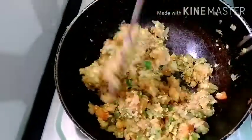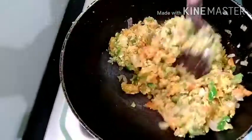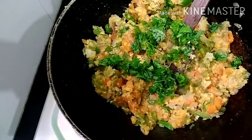Add 1 tablespoon of meat and corn, 1 tablespoon of this flavoring, milk and butter. Wait until it comes out. Mix well.